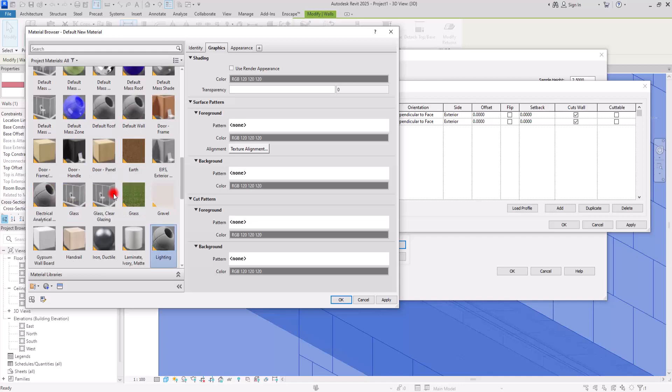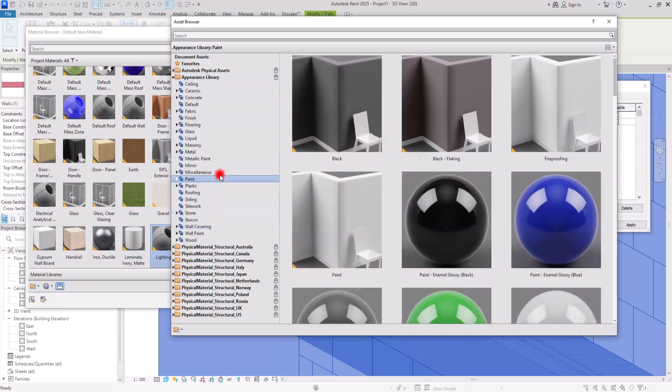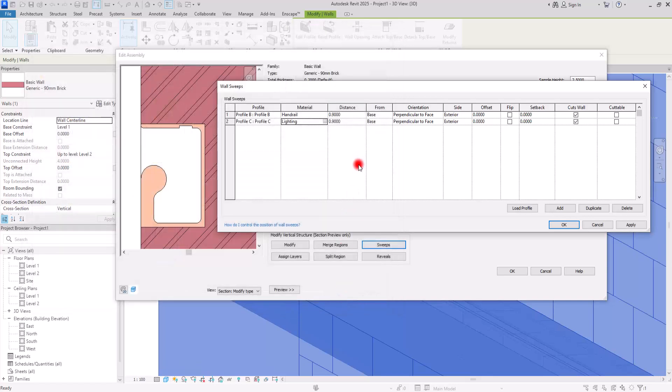You can add a real lighting family to it — create its family and then add it here. I'm going to just create a simple material. Click on the Asset Browser and from here we can find some light-type materials. I'm going to go with this one. In here you can change its color, brightness, reflection, and anything you want.